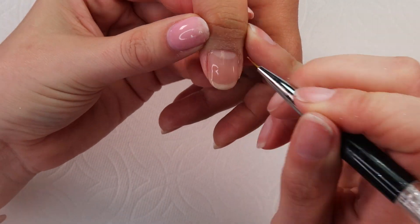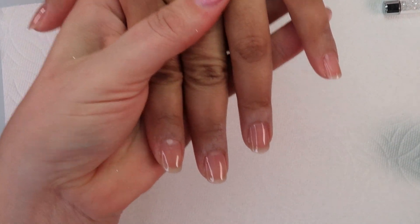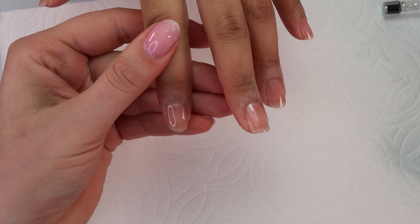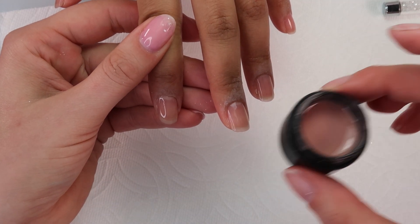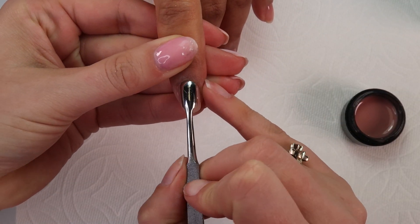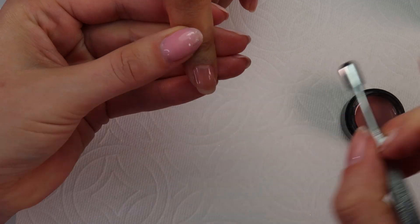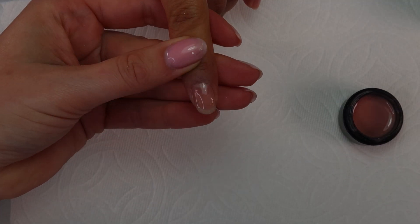So I'm going to double check everything and use my brush to get to any nooks and crannies that I missed, then 30 seconds in the lamp. So now I'm going to use my little black pot and I used the brush out of the 10 milliliter bottle to apply the product. So I'm going to go ahead and use our pusher to lift her cuticles up again out of the way so I can get as close as possible.